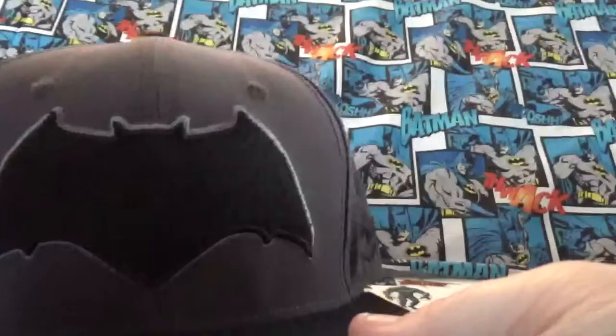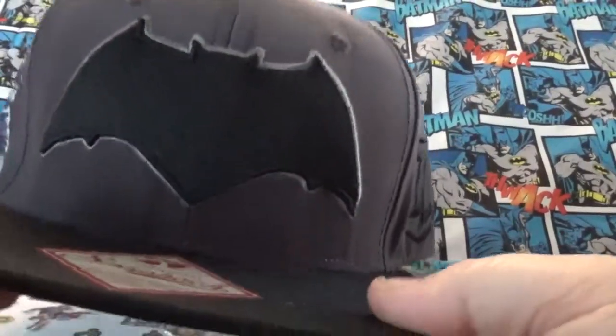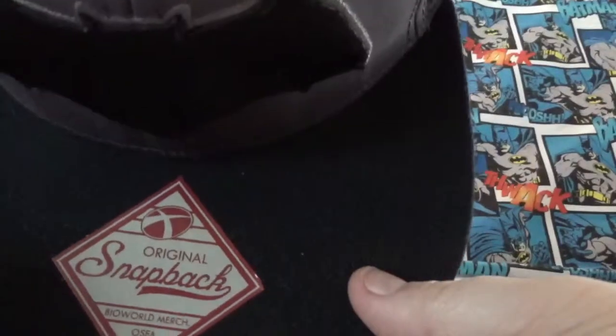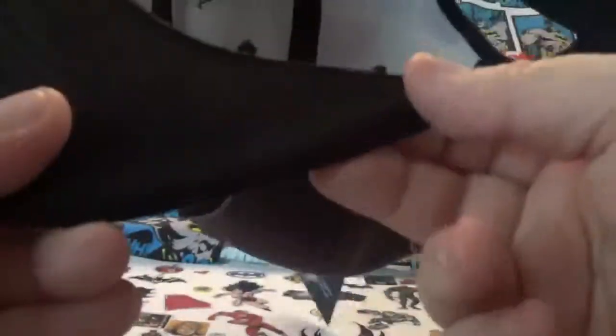I used to wear snapback hats all the time when I was a teenager and a kid. I go for fitted now because it's just better, more comfortable. But this is a nice hat though, I really like the quality of it — from BioWorld, which is very nice.